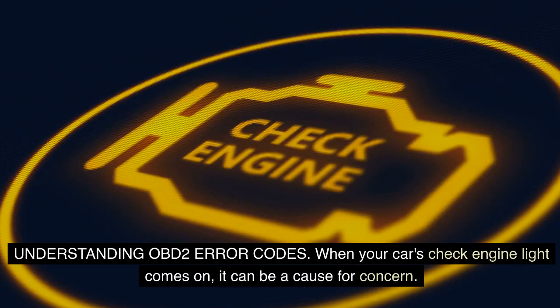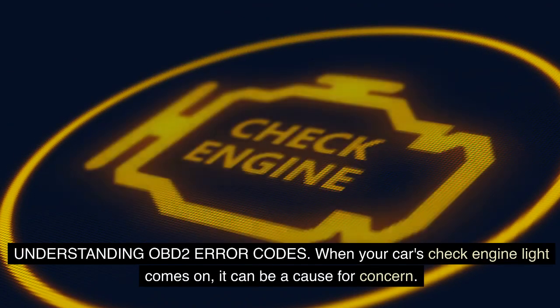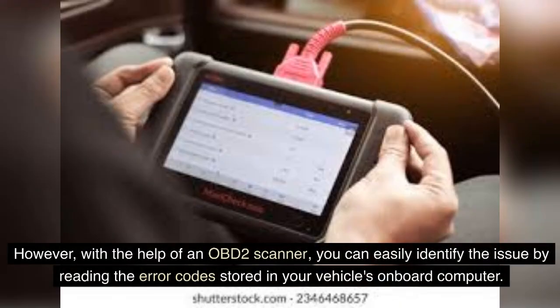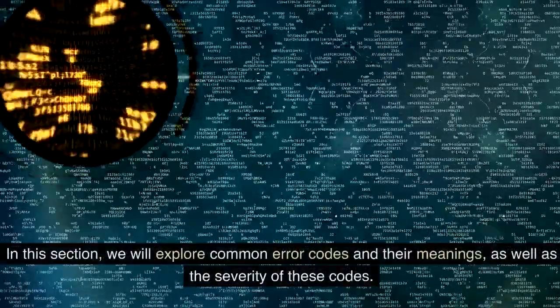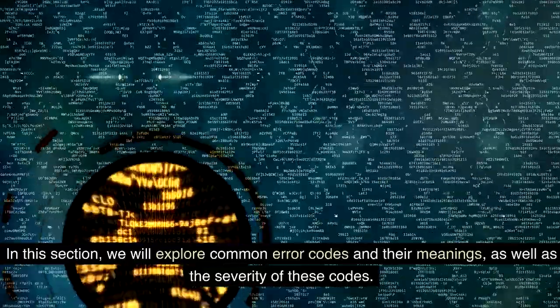Understanding OBD-II error codes: When your car's check engine light comes on, it can be a cause for concern. However, with the help of an OBD-II scanner, you can easily identify the issue by reading the error codes stored in your vehicle's onboard computer. Understanding these error codes is essential in diagnosing and resolving potential problems. In this section, we will explore common error codes and their meanings, as well as the severity of these codes.